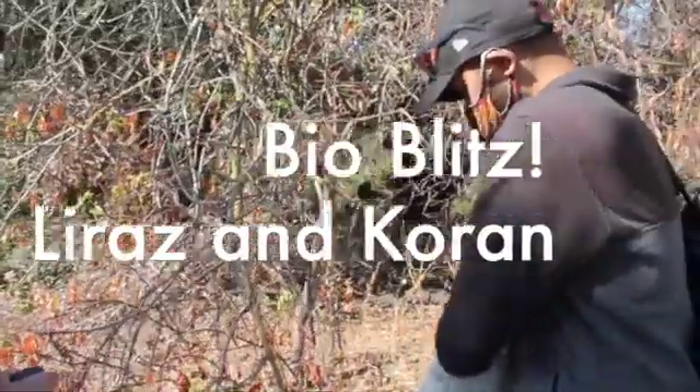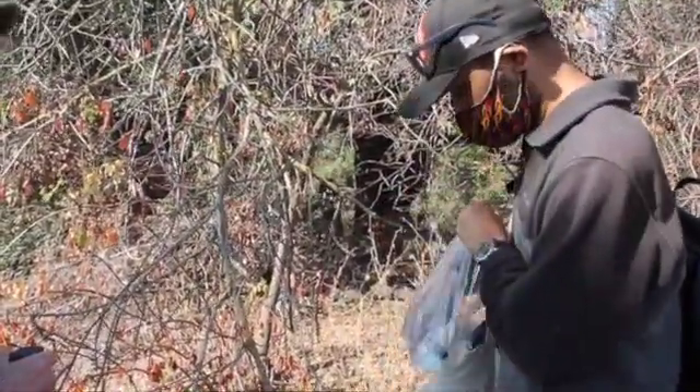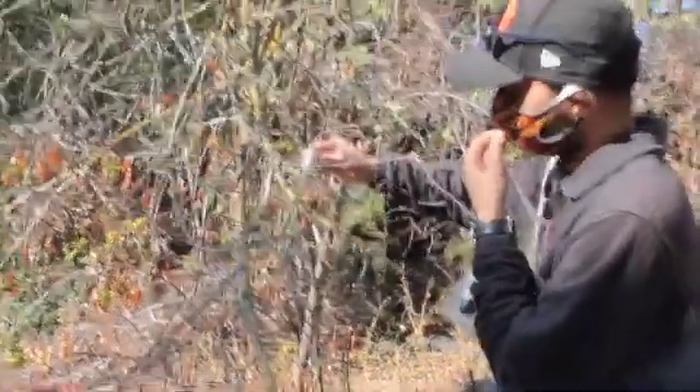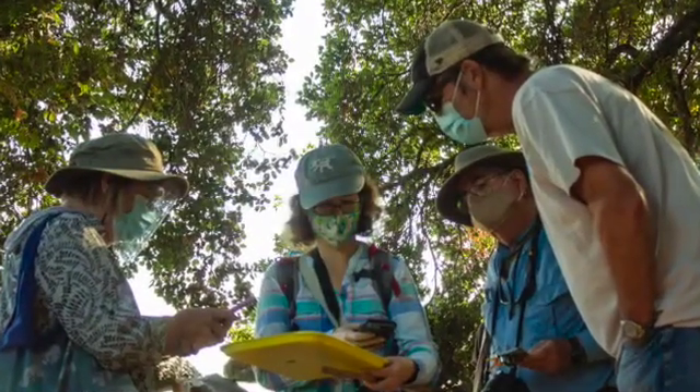The way we identify lichens is by using chemicals. Based on the different reactions that lichens do, we will actually be able to tell. So this one's turned red. And what did you drop on it? Chloride.